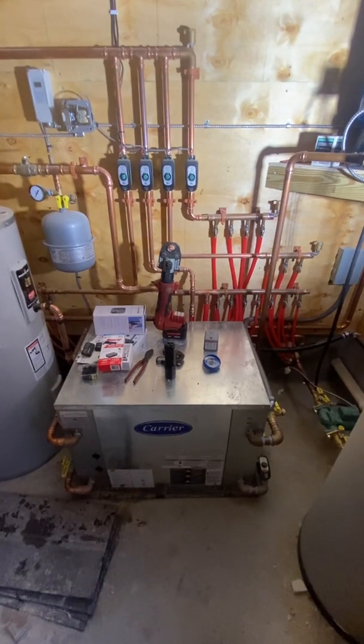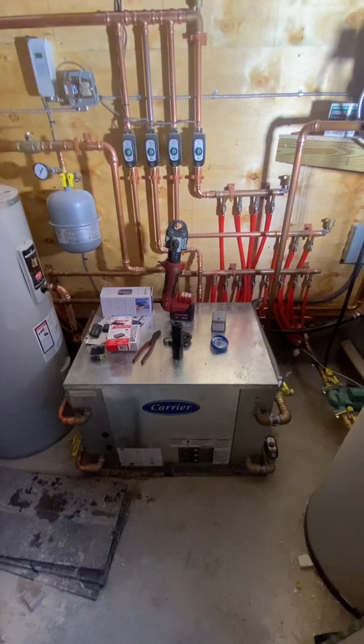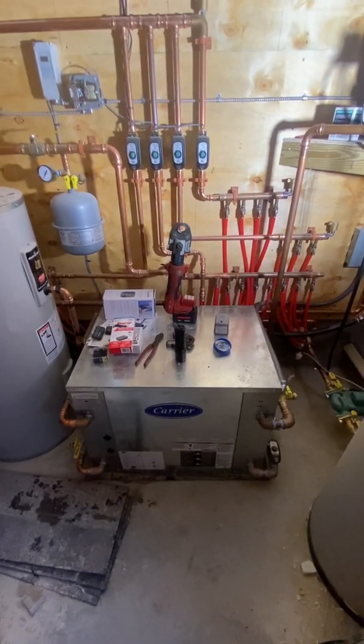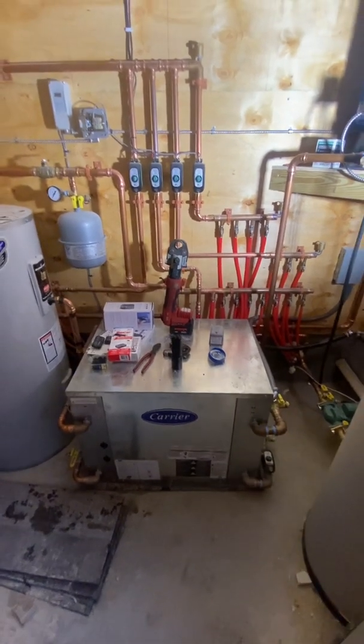This is a Carrier six-ton heat pump running on single-phase 208/220. Last time we checked the amperage draw, we were drawing somewhere in the vicinity of 20 amps, which was lower than what the label's rated load amperage indicated.